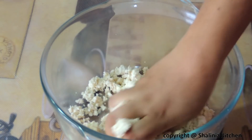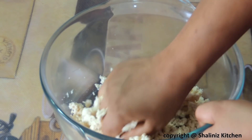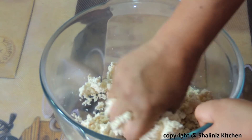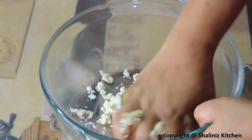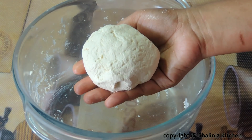After 30 minutes, knead the paneer for 10 minutes so that it becomes smooth. Then we will start preparing small balls out of it. Our paneer is ready — it has no grains of milk.